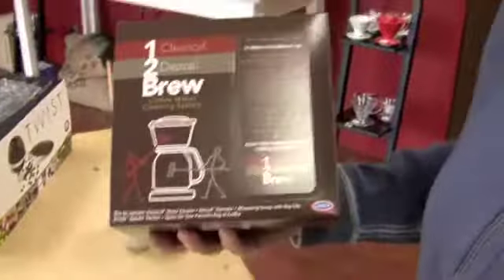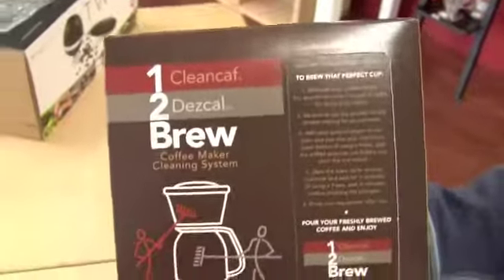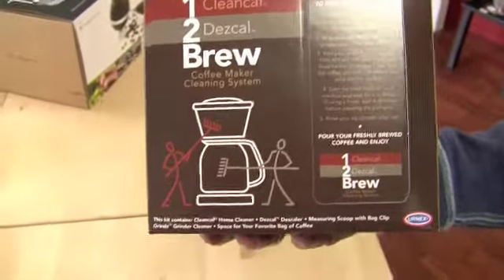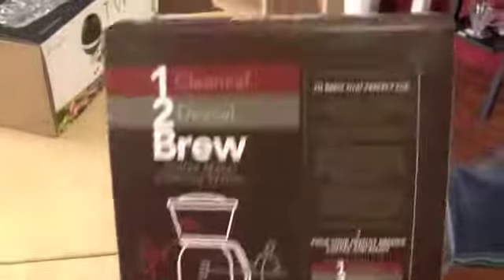Okay, so this is the 1-2 Brew cleaning kit for coffee makers — like drip, Technivorms, and espresso machines and stuff like that.